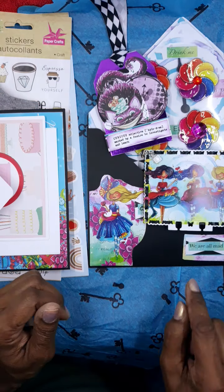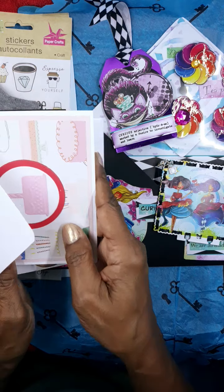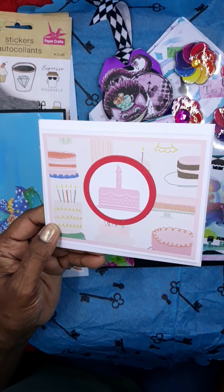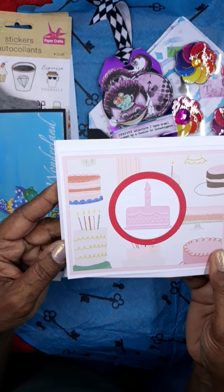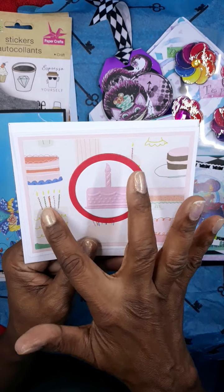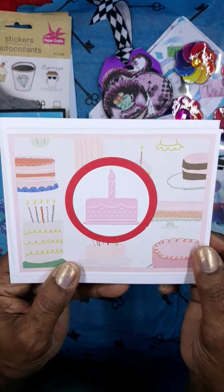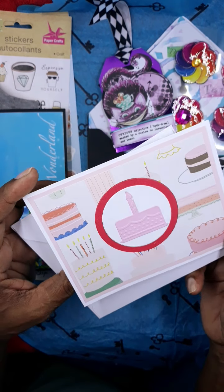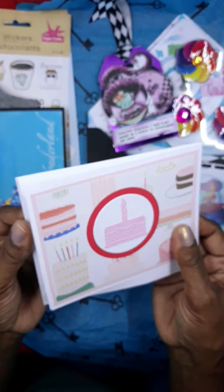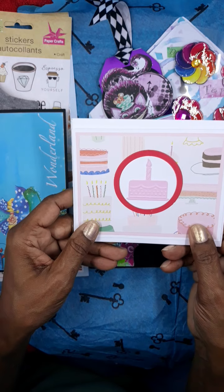So there's the tag, the memory decks card, the four embellishments, and then the birthday card. It was optional - you could do anything as long as it was a birthday card; it didn't have to be Alice in Wonderland themed. She's created this cute little cake image and a little top cut out - adorable, cute and simple. She left it blank because we can reuse these and send them to anyone who needs one for a birthday.